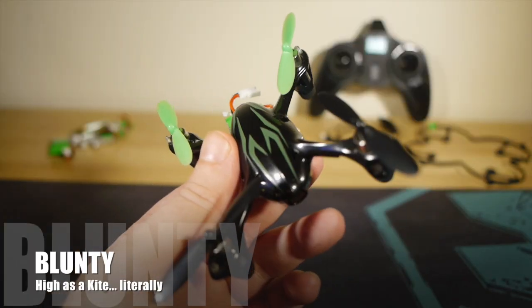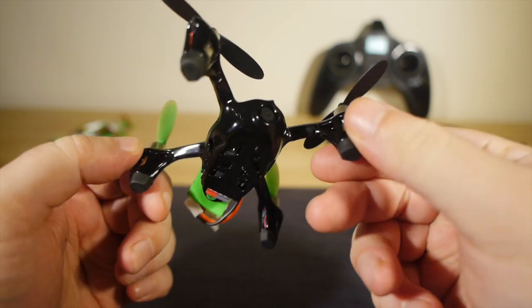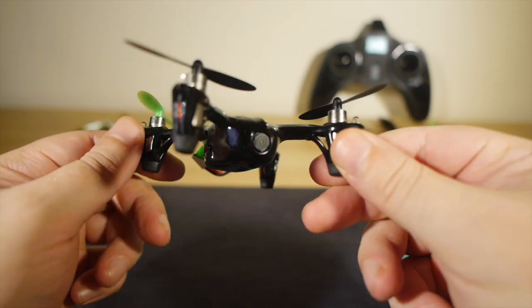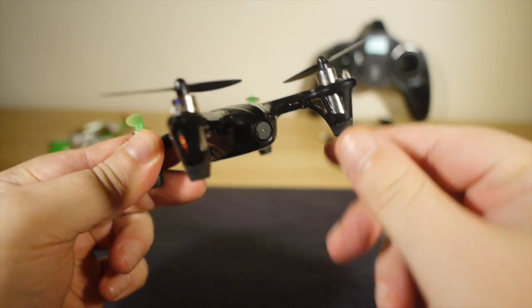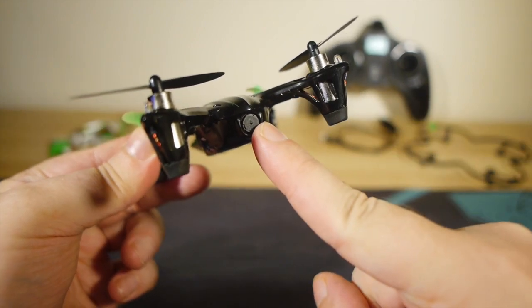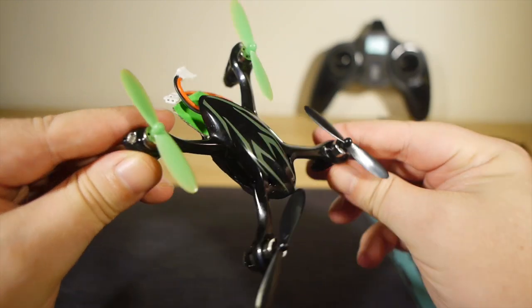This is the Hubsan X4. Specifically, it's the H-107C model — or if you're American, the H-107C model. More specifically, it's the upgraded H-107C model, which basically means it has a 720p HD camera built in instead of the standard def one that came on the original model.